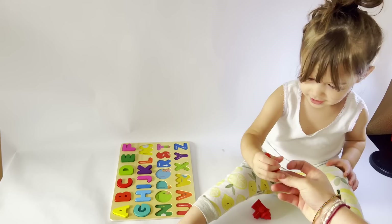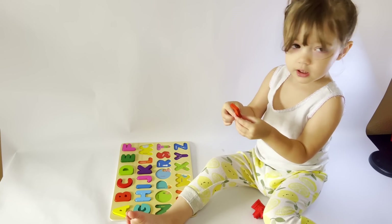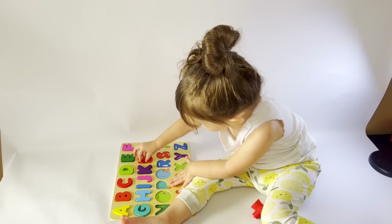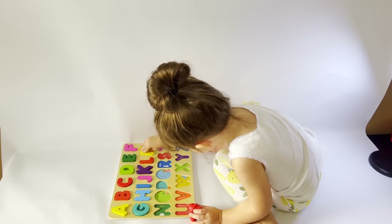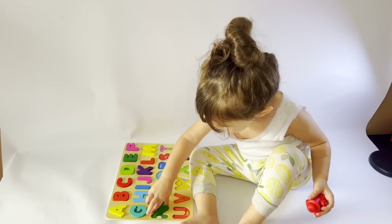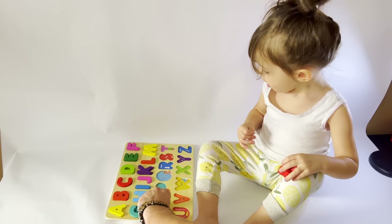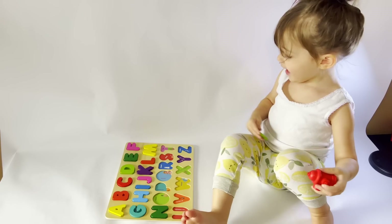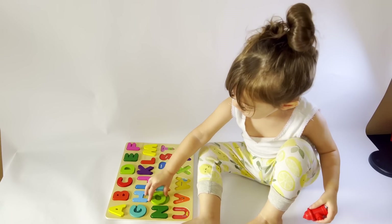Where does this one go? L. L. Good job, you're so smart. It fits. And we have heads — where does this one go? Good job. Let's see, we'll get there, we're almost there. Almost. Almost. Where does that one go? O. Match the color — green to green. There you go, you're so smart.